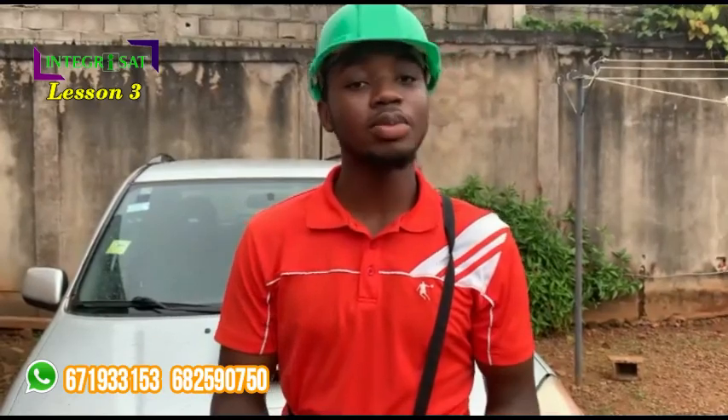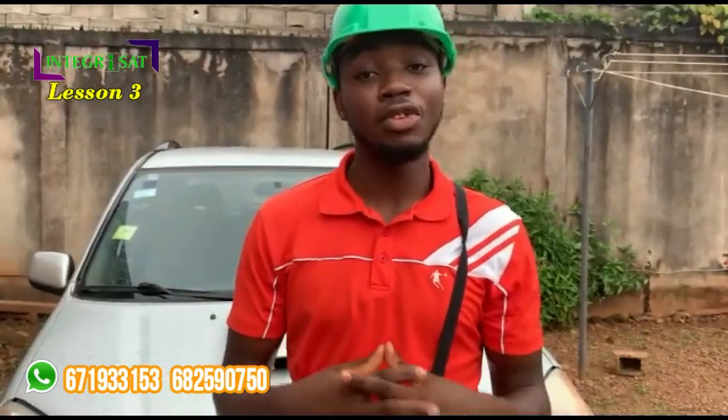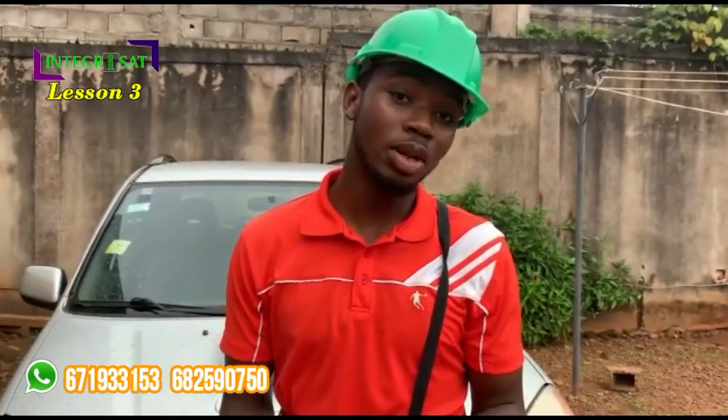So that was it for today. In our next video I will be teaching you how to install gospel channels. If you like our tutorial videos, please click the Subscribe button so that you will be notified when we upload a new video. If you have any question, or if you are a technician facing any difficulty, you can reach me on the numbers on the screen or write your questions in the comments below. Thank you so much. I am Joel. Until next time.